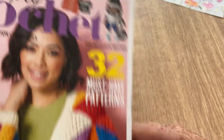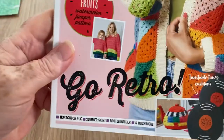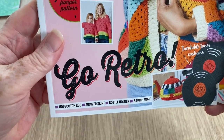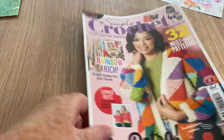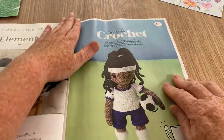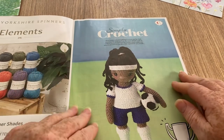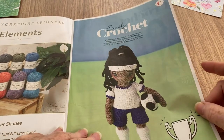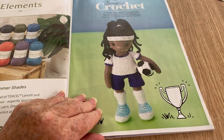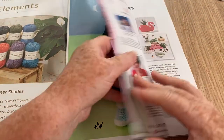32 must-have patterns. We've got 'Hook a Champion' — a summer tote bag, hopscotch rug, summer skirt, bottle holder and much more. So here's our champion — this is to do with our ladies' football team that does so much better than our male football team and actually does win some trophies.